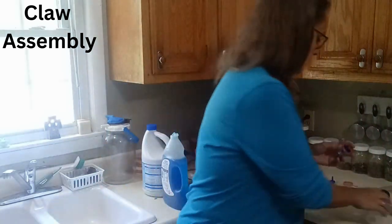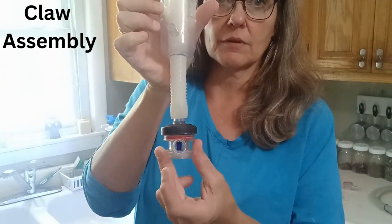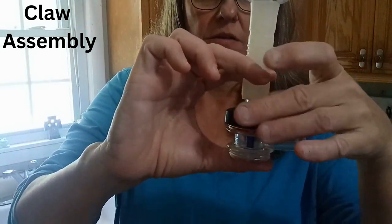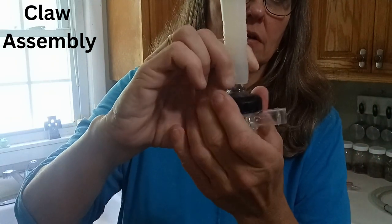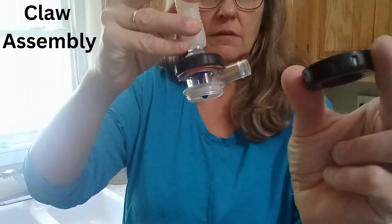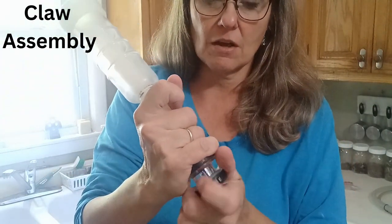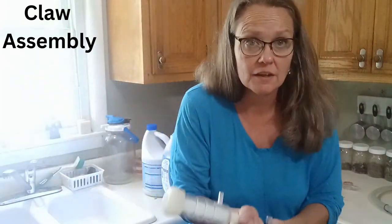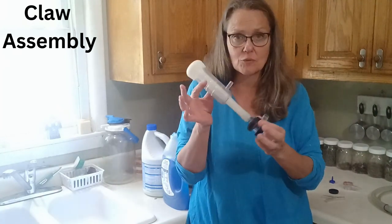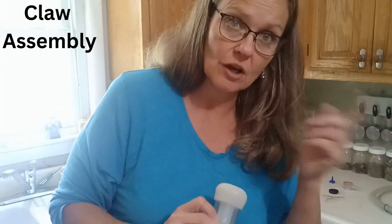Now we take the small piece and attach that to the bottom. If any of these are not done correctly it will affect the suction of your claw — ask me how I know. So if you're not getting good suction, that's one of the things you can check. That's one claw done. I'm going to go ahead and fix the other claw and then we're going to put it back on the hoses.